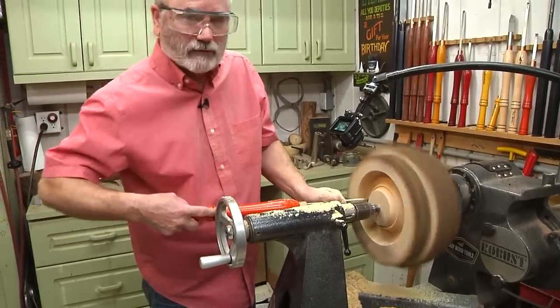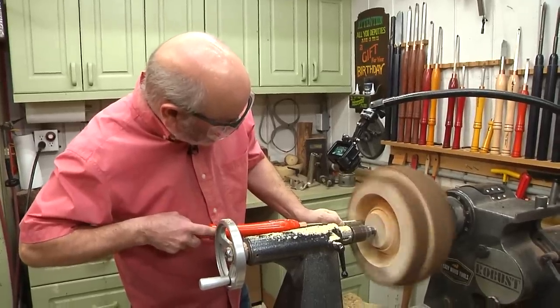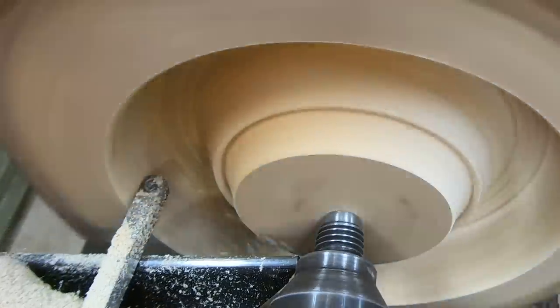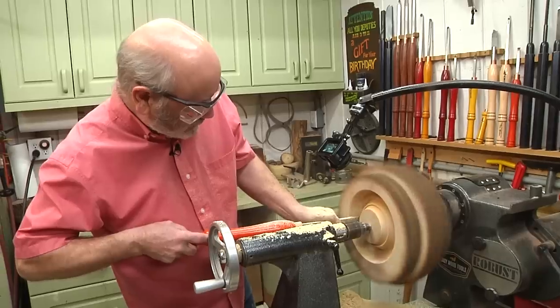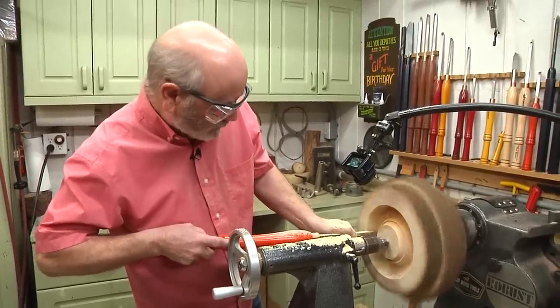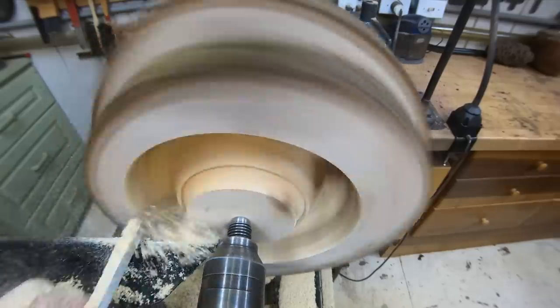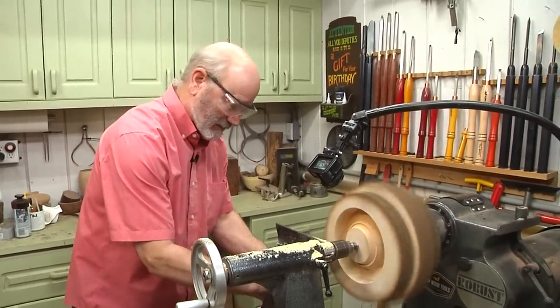Note to self: when turning basswood, wear a face mask. I'm using the Easy Wood Negative Rake Scraper here to clean the inside as I go down. The cool thing about this is we don't have to hollow all this wood out right here because it's a core that's going to pop off here in a second. Let's see if that happens.